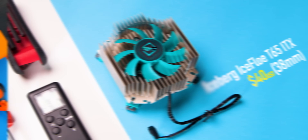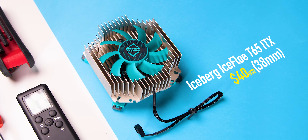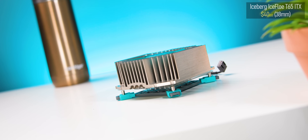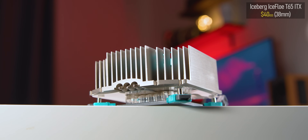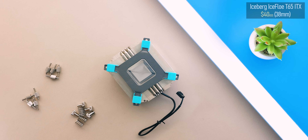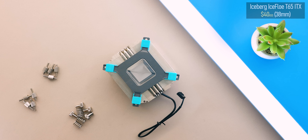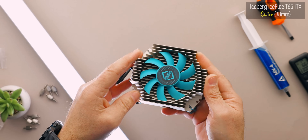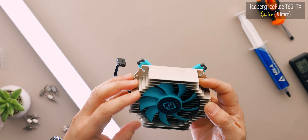After that is the Iceberg Thermal IceFlow T65 ITX, which goes for between $35 to $40. When you first see this thing there doesn't seem to be much hope for it — it's got a sort of cheap extruded aluminum look. But the looks are actually deceiving: it's heavy as hell for its size. Flip it over and there are actually three dedicated 6mm heat pipes along with a really well-finished solid base — no cheap HDT here. The only issue is there's absolutely no way to replace that fan if it goes.